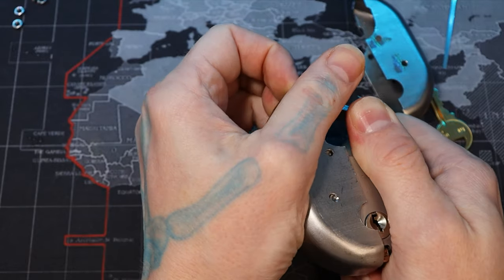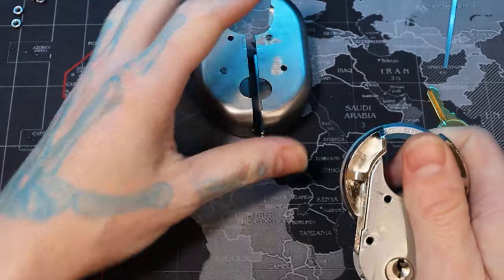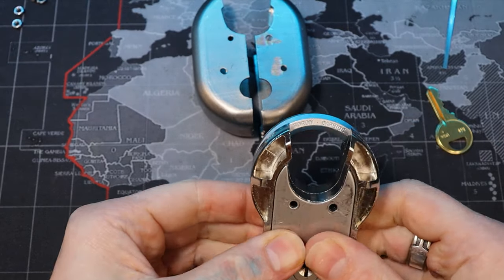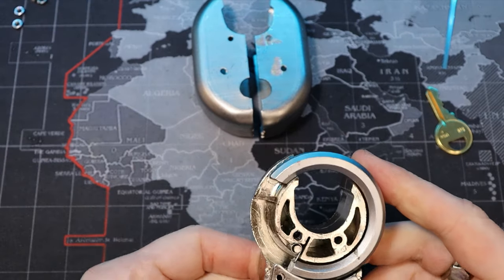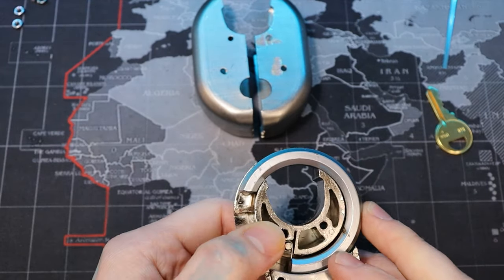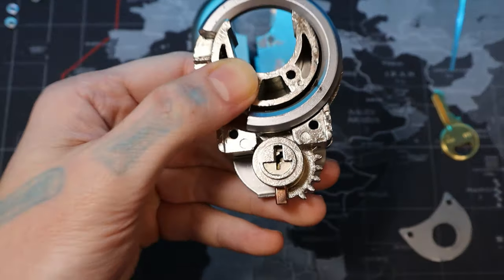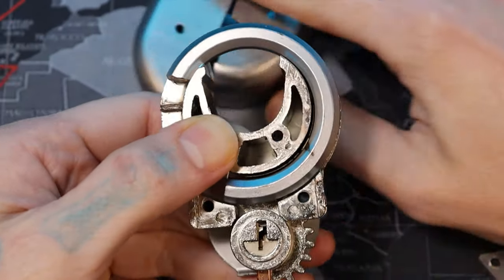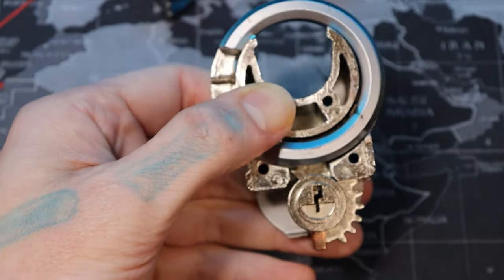There we go. Now we have — we're going to flip it over so we don't lose our shackle first. You can see our shackle there. Go ahead and take our plate protector off here — that exposes the inside. Let's go ahead and zoom in a little bit to make it easier.